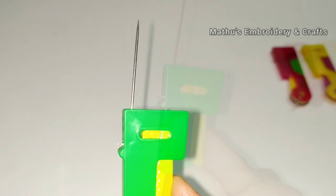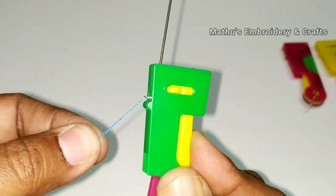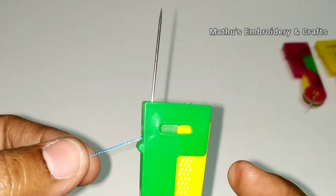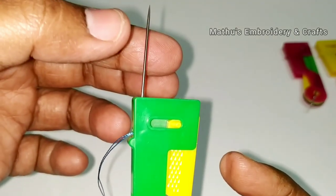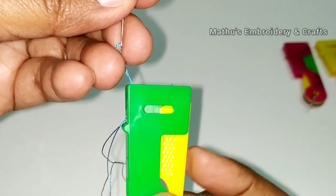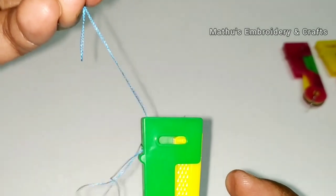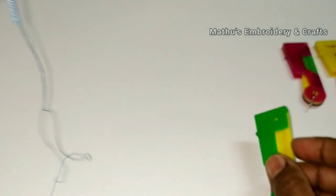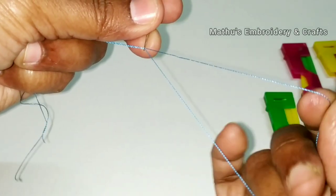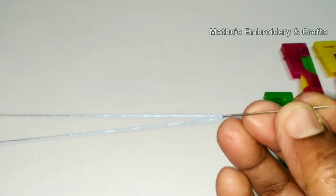The thread forms a loop through the hook. Press the button and release the thread upwards. Press the button again and press the needle — the thread will automatically insert into the needle.